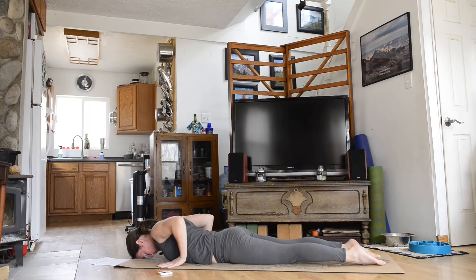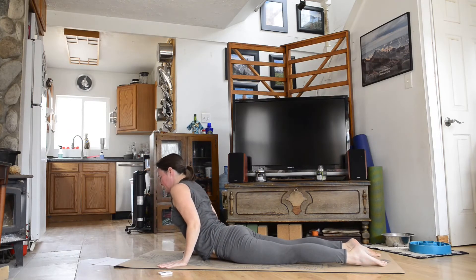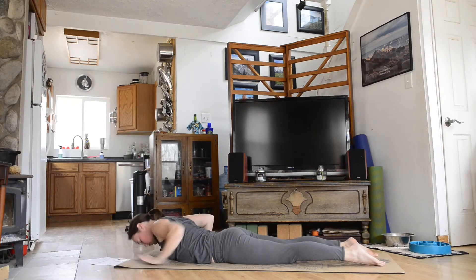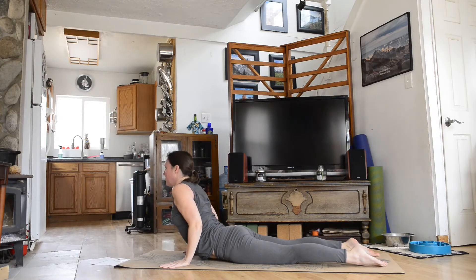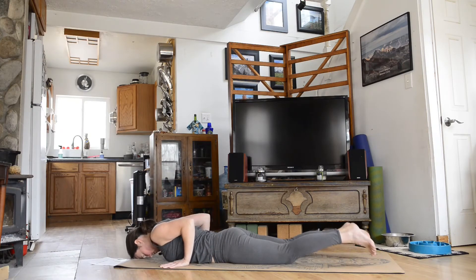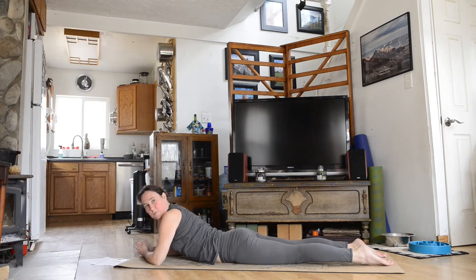Plant your hands, bring the shoulders back down onto the back, and inhale and rise up into your cobra — any amount that feels good to you. Exhale, lower back down. Let's do two more cobras. Inhale, lift up into cobra, exhale back down. Once more — inhale, rise up into cobra, and exhale back down. Cobra is also a great pose when you're low on time; that mild backbend helps give you some energy.